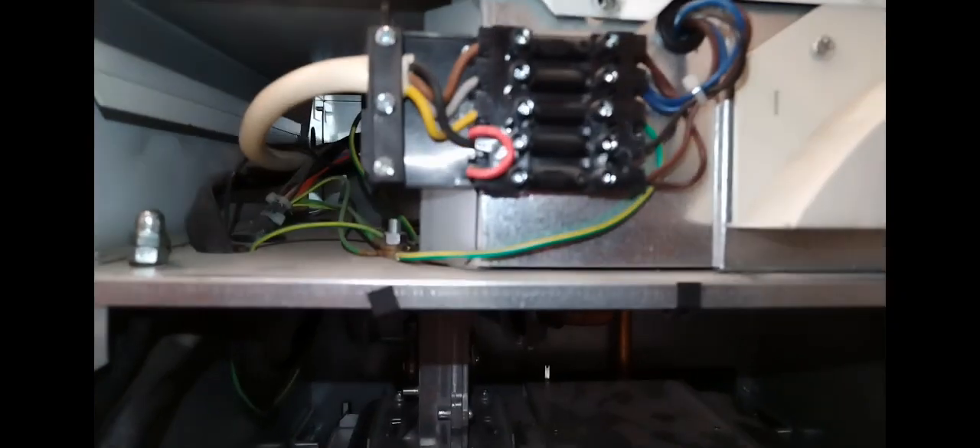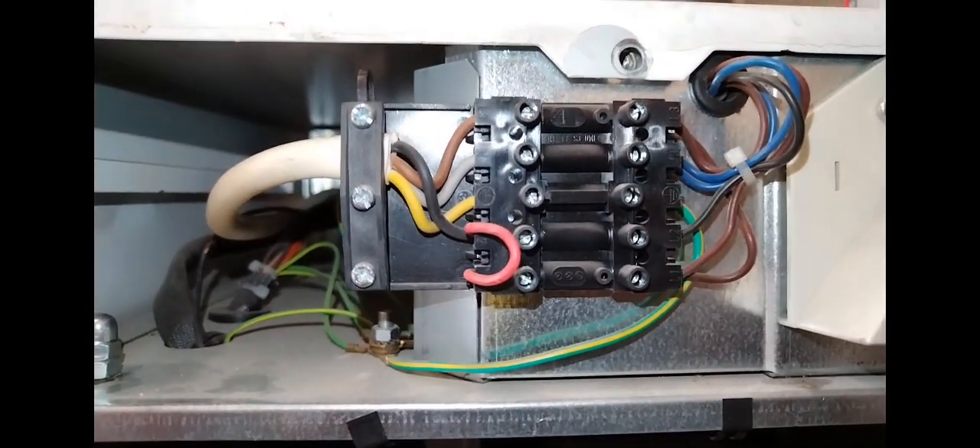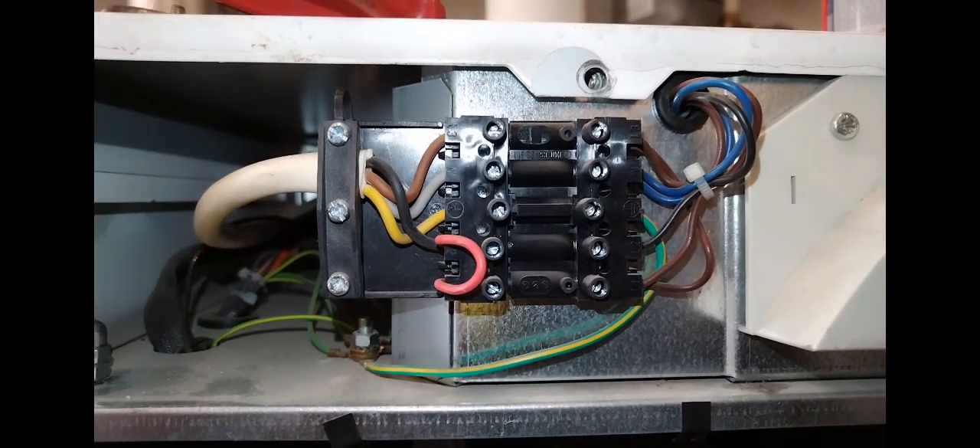Always make sure that the flue has been adequately supported and try to check the entire run. Here you've got your live, your neutral, your earth and your link, but there's also a switch live there.